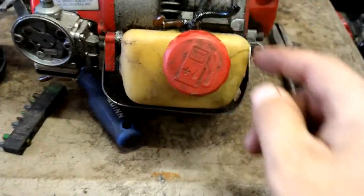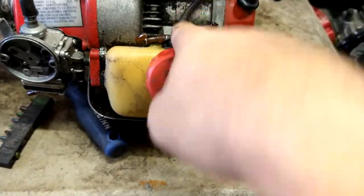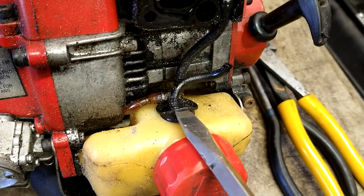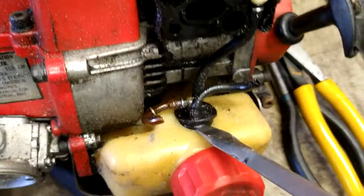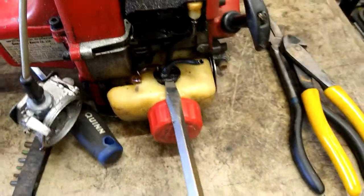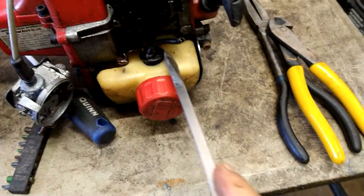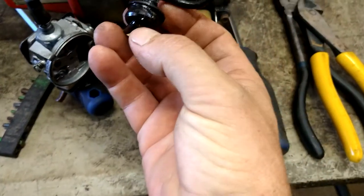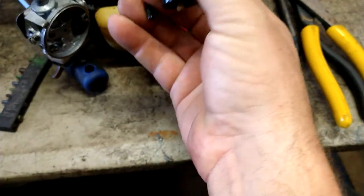We're going to take a flathead screwdriver and pry this up underneath like that. It takes two hands. Oh look — there's the issue. That line was broken.